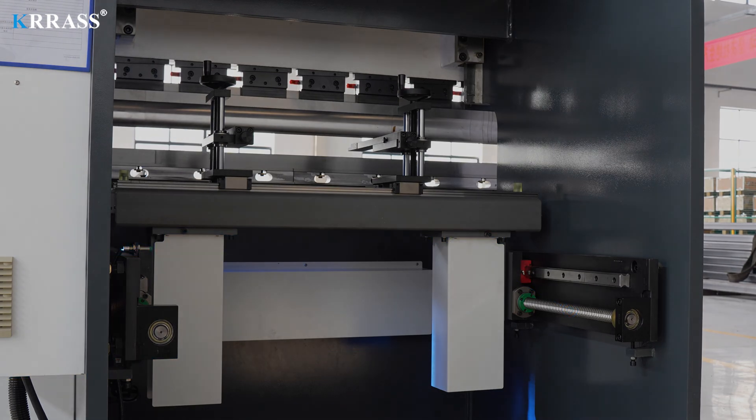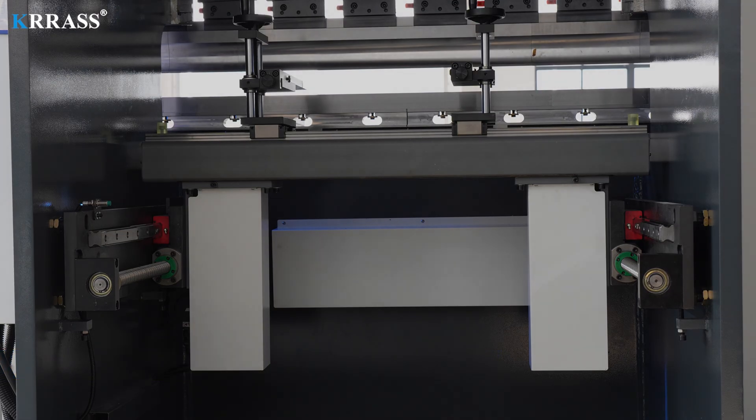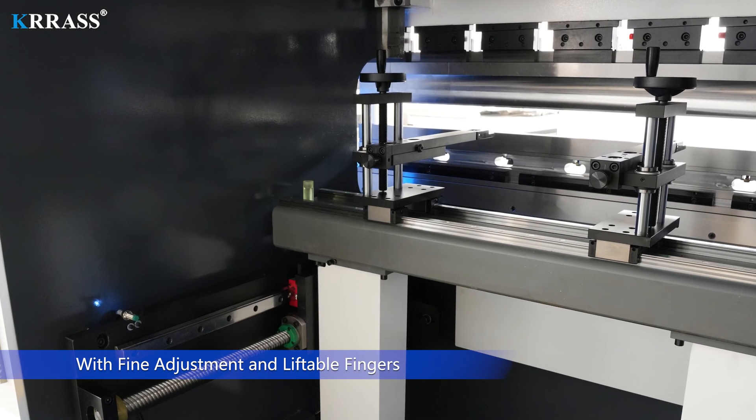R-axis. High precision back gauge with X, R-axis, with fine adjustment and liftable fingers.